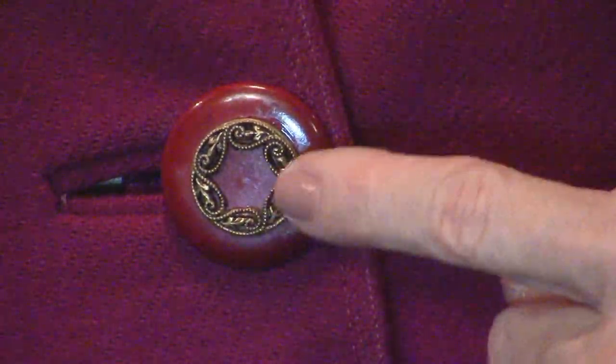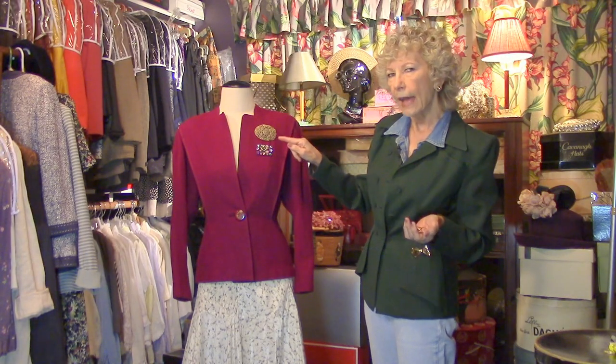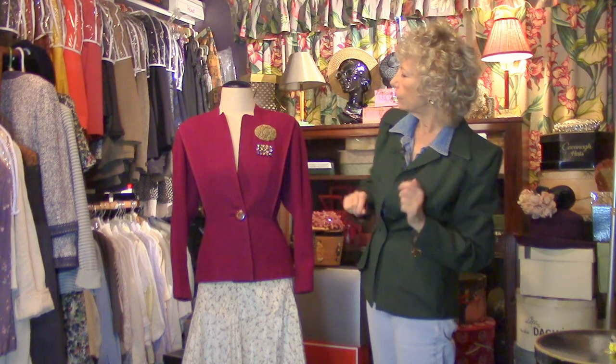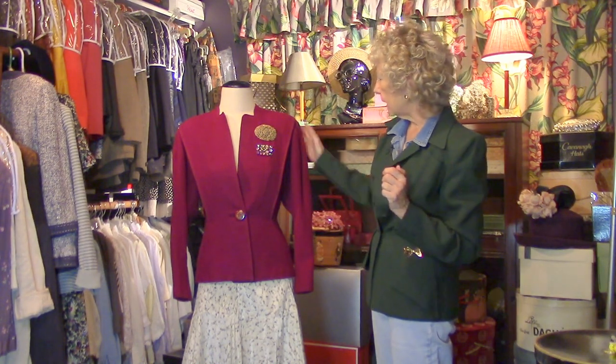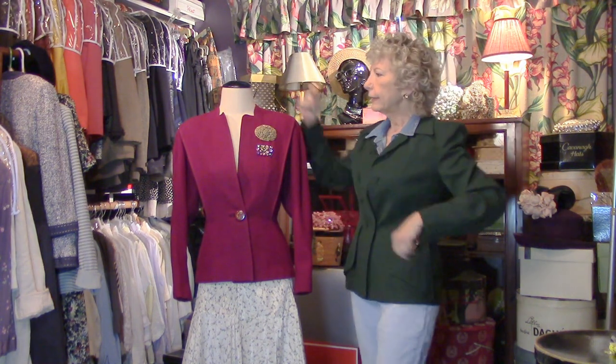It has a single button here, and that's why I picked gold — the button has a little gold tone to it. These pins don't match exactly, but they talk to each other; they kind of work together. That's why I picked the gold to go with the button on this terrific jacket.